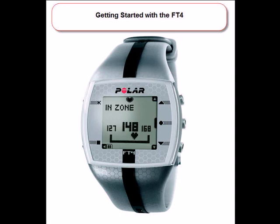Congratulations on purchasing your new Polar FT4, and thank you for choosing Polar to help you achieve your goal. This is a quick video that will show you mostly everything you need to know to get started in just a few minutes. For a deeper look into the functionality of the FT4, a video tutorial and complete user manual can be found at PolarUSA.com.